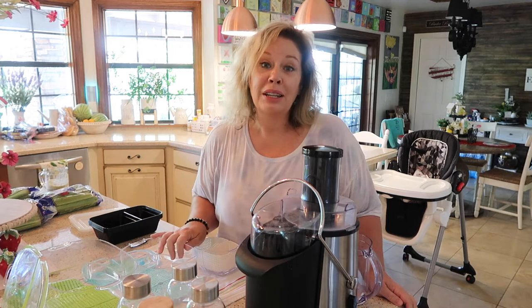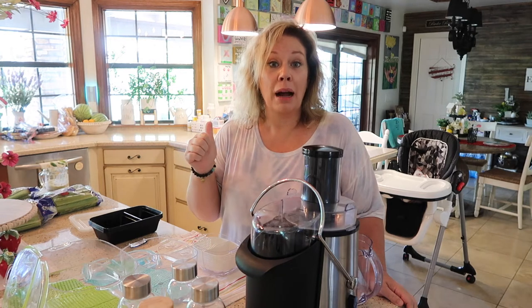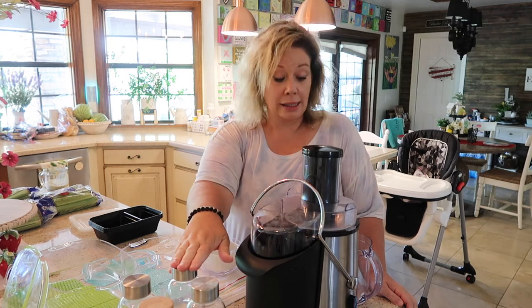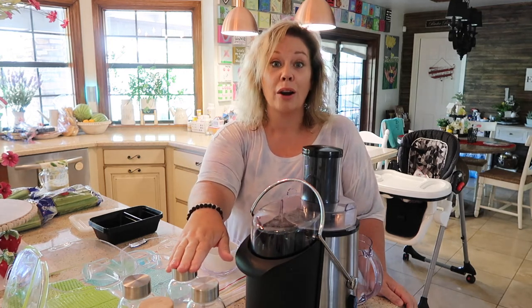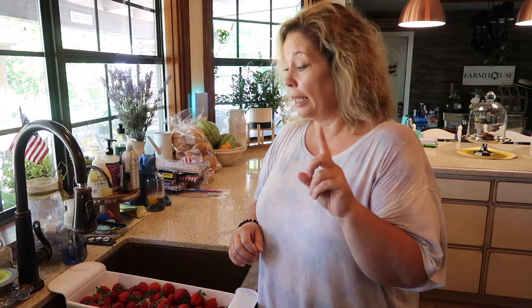Hi everyone and welcome back to Heart and Soul Homes. Today I am all about food prepping. I'm going to get my fruit ready for the week, my smoothie boxes, and I'm going to juice some celery juice to go into our smoothies. So let's get started. First, what I need to do is wash my fruit.